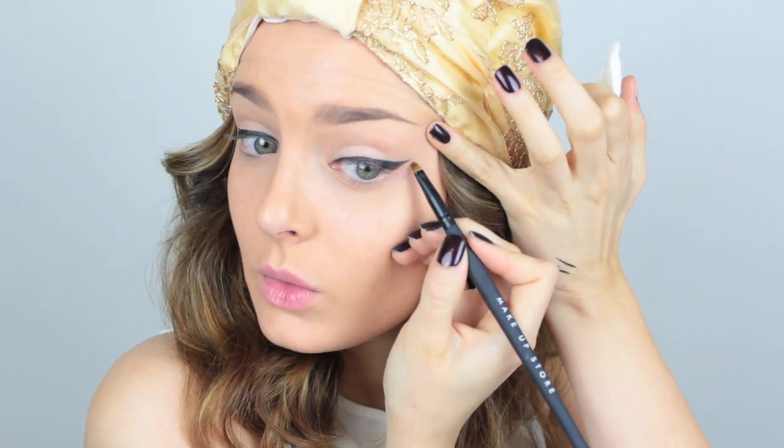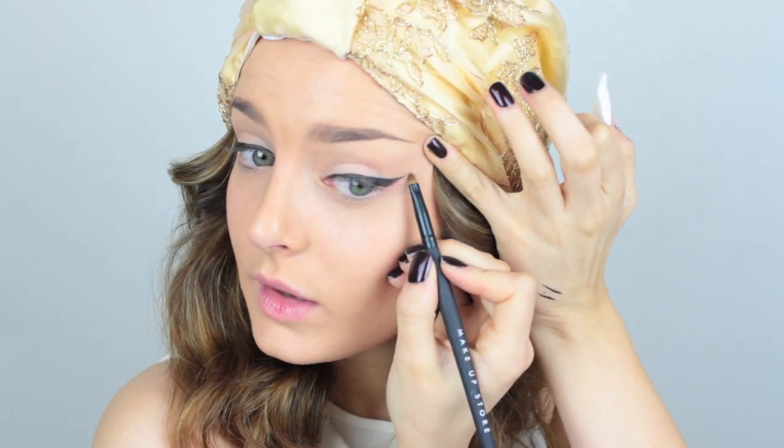This is my not so secret trick anymore — I've just got a bit of makeup remover and a brush, and I can use that to clean up any messy areas or thin out the line a little bit. It's really, really handy if you aren't confident with winged liner.